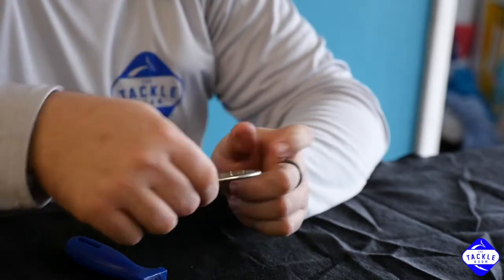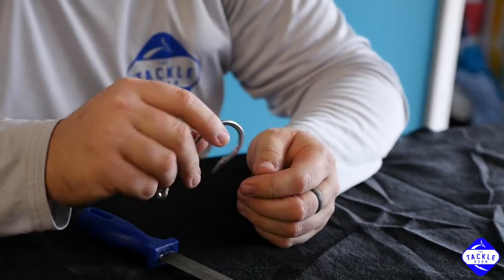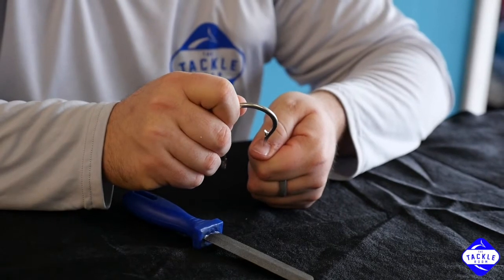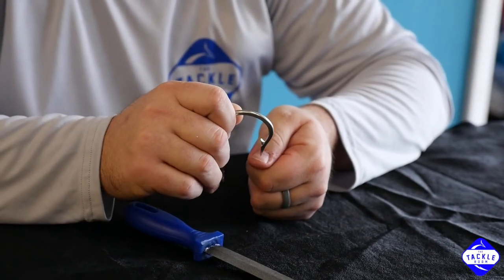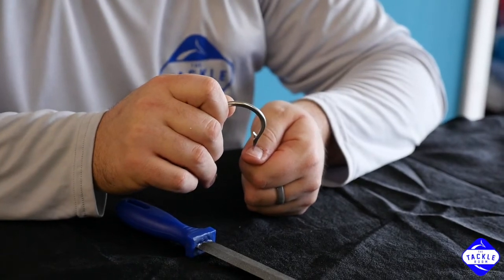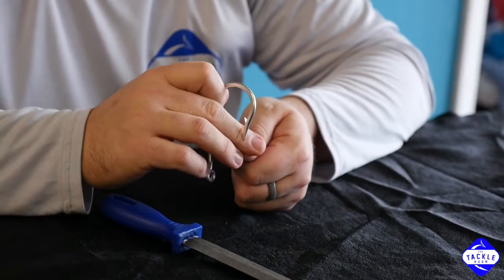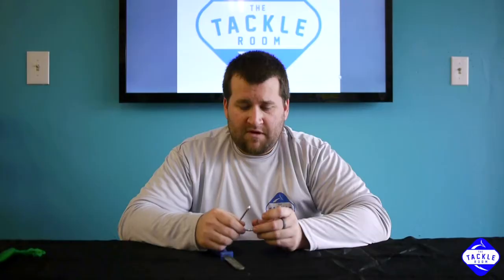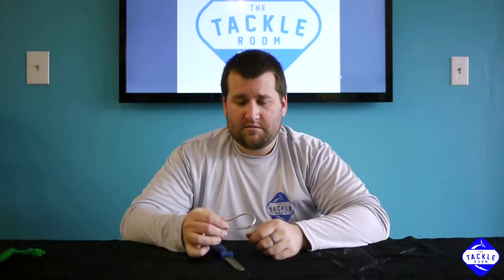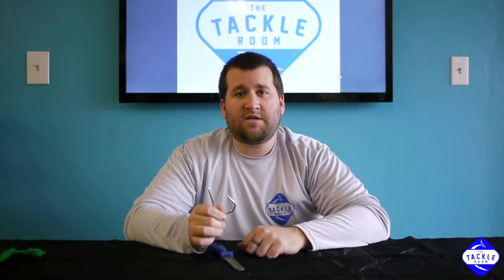It's always a good test — I use the thumbnail method. Just take the hook and see if you can grab your thumbnail or make a mark on it without applying much pressure. If you can make a mark on your thumbnail, that's generally a good rule of thumb that you've got the hook sharp enough. That simple couple of minutes will usually help you catch a couple more fish.